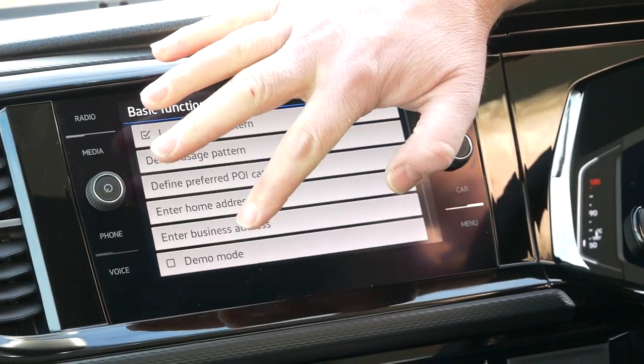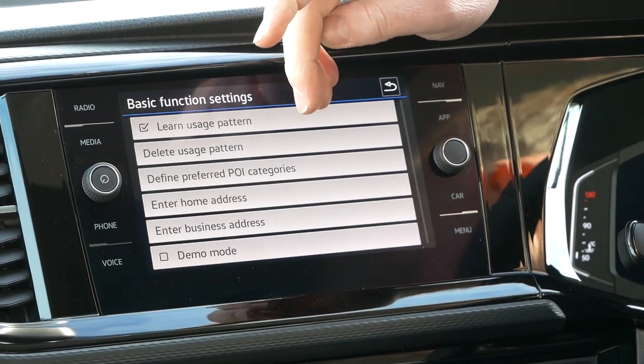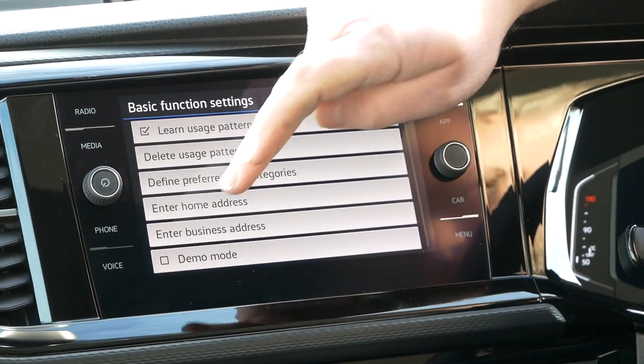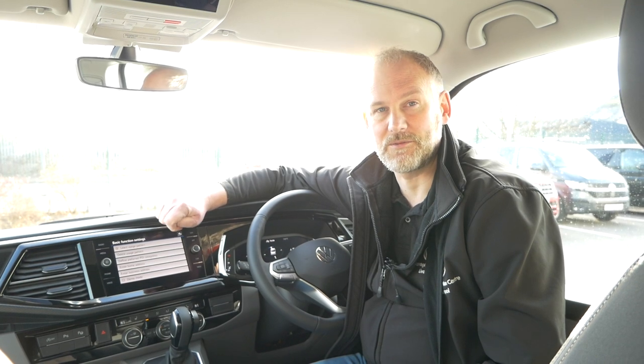The last thing is Demo Mode. Demo mode isn't for yourselves to use - that's more for us in the showroom, so we can click demo mode and show how the vehicle's navigation works when people are viewing it.